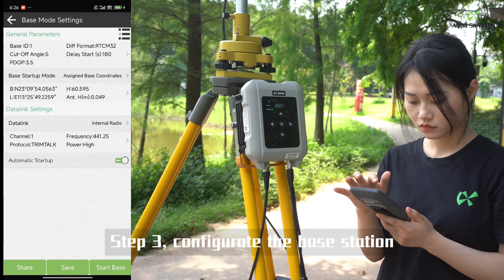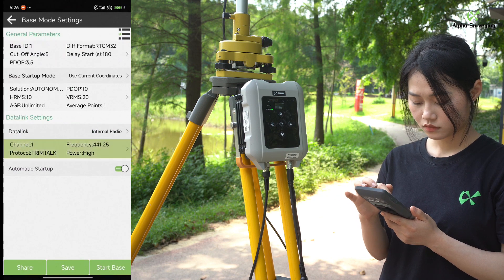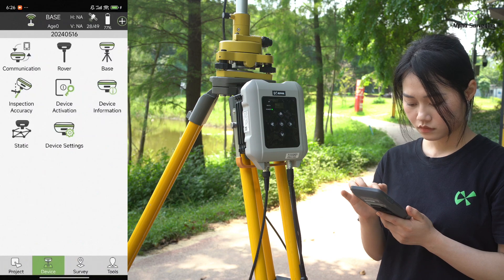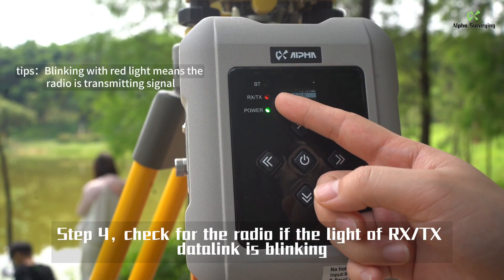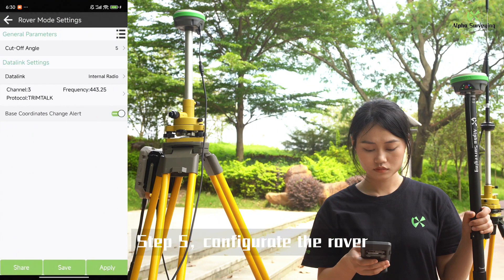Step 3: Configure at the base station. Step 4: Check for the radio — the RX and TX data link lights should be blinking. Step 5: Configure at the rover.